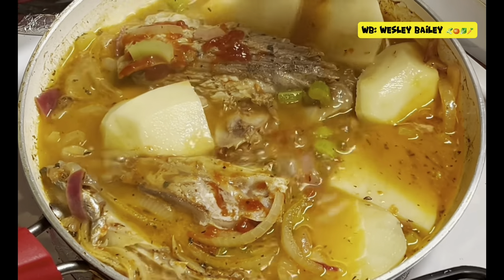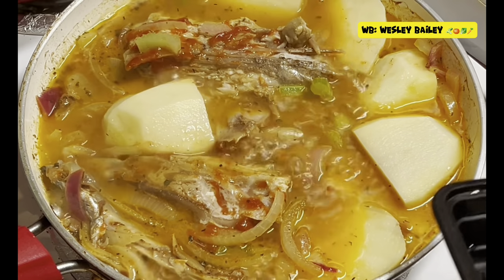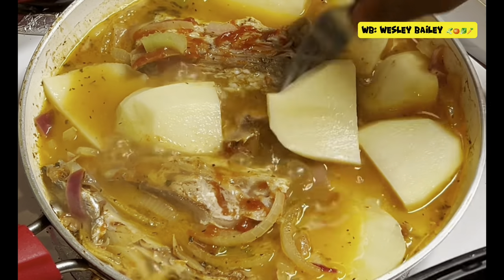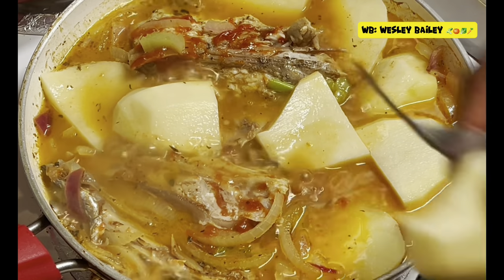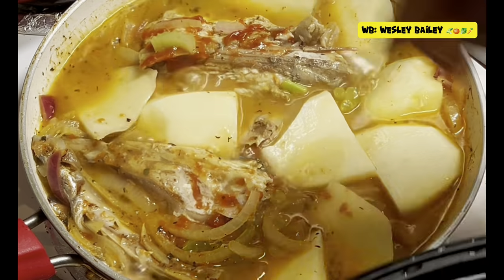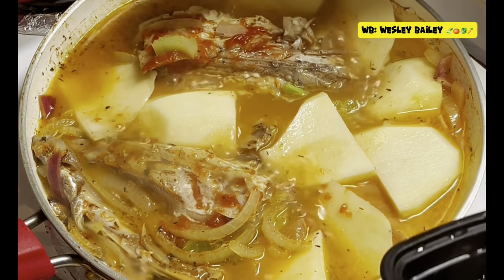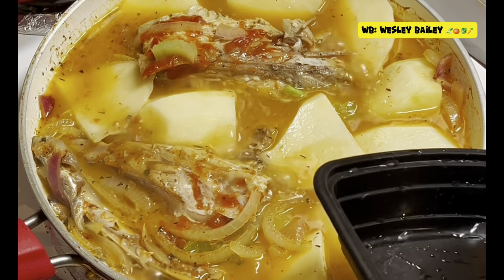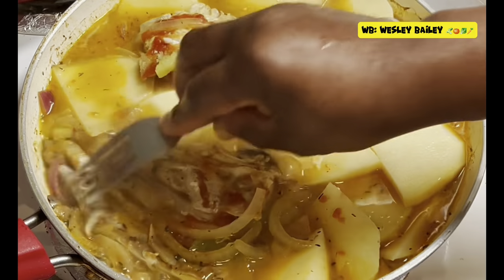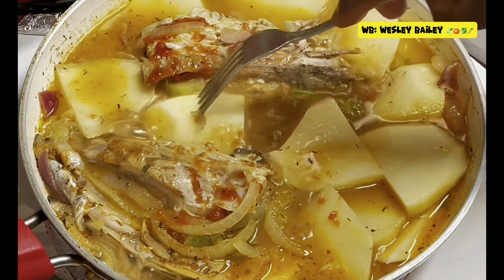The reason for cutting the potato thin slice is so that it will cook easily. By the time the fish is done and steamed properly, the potato will cook too. Just put it on not too high fire — just medium — and let it stay there and steam down nicely, down to that thick gravy.